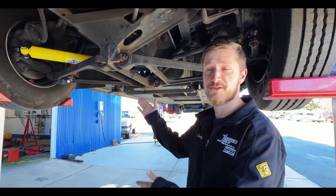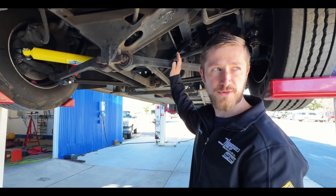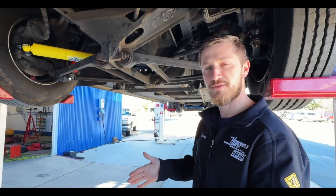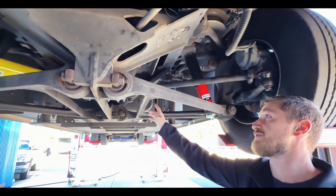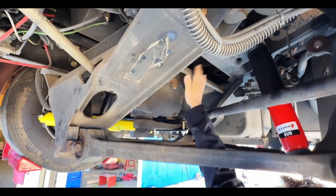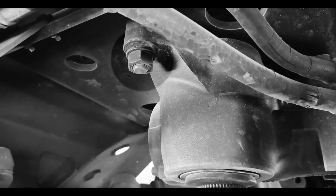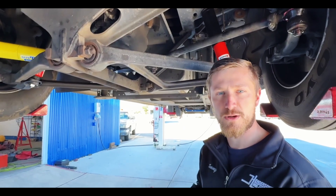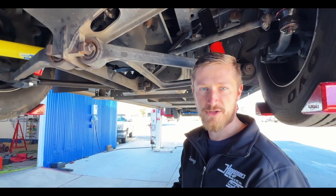Getting back to this particular model of suspension — the ZF IFS — it's worth noting that this is also used on the Tiffin Powerglide diesel pushers. The Powerglide is fairly similar to a Freightliner XC with the IFS, just a few variations, and the overall layout is very similar. One thing we recommend you check is making sure that your steering gear is completely secure to its mounting plate. We have seen a few of these at rallies with bolts either loose or backed off enough that the gear is halfway fallen off. It seems to be more common on the Powerglides versus the Freightliner XCs, but either way it's something I'd recommend you check.